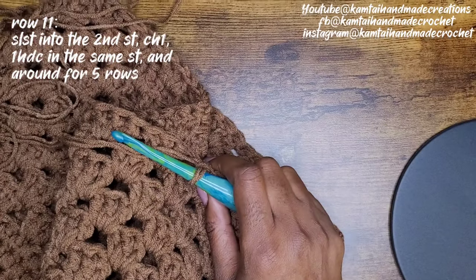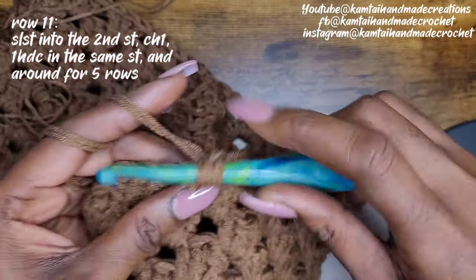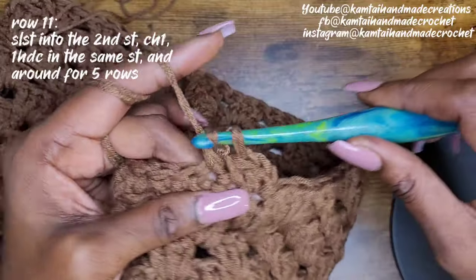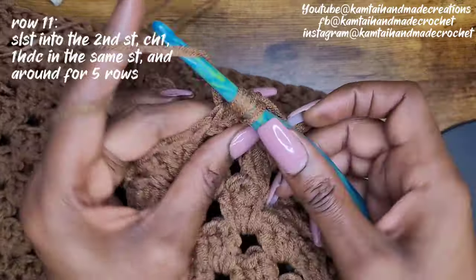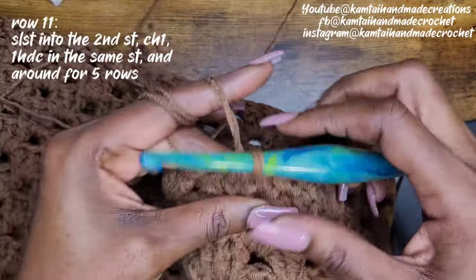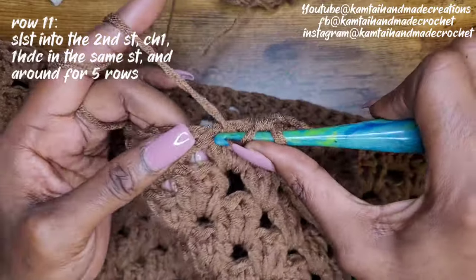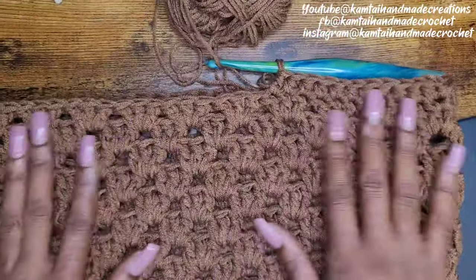Now we're going to do some rounds of half double crochets just to tighten it up a bit. Just like we did on the bottom, we're going to do five rows of half double crochets going all the way around. Once you've slip stitched and chained one, go right back into that same stitch with a half double crochet, putting one half double crochet into each stitch going all the way around, and one into each of those double crochets. We're going to do that for five rounds. Then we will work on the straps.